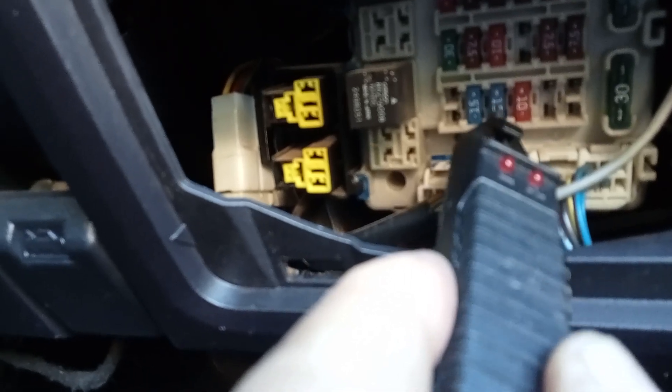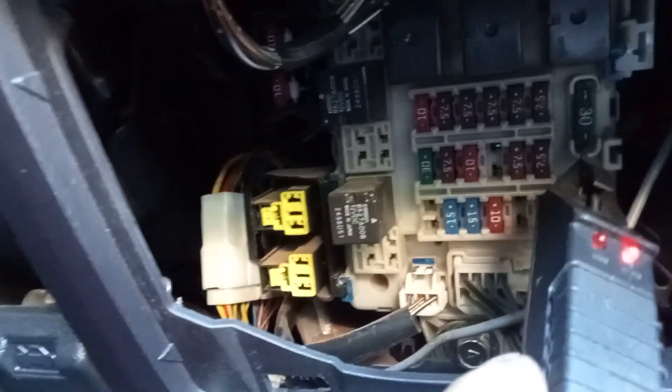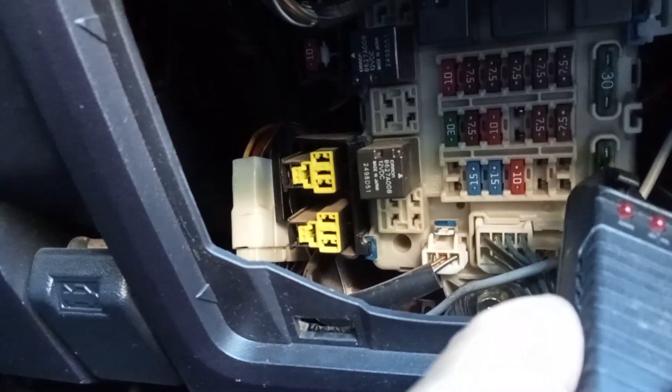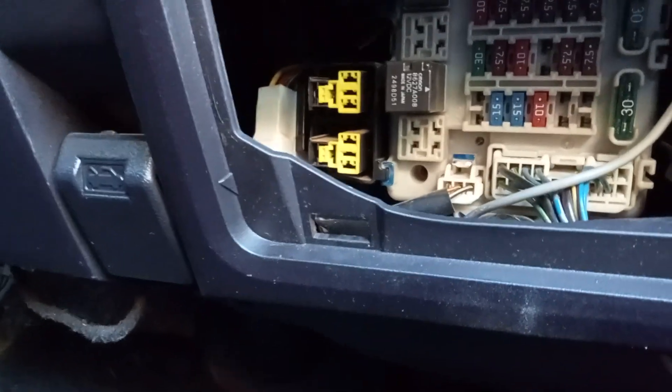Try this one next to it — pretty good. Sometimes it might be running off something else. These are the 30-amp fuses — again, working, working, working. So I've tested every fuse in about 30 seconds.